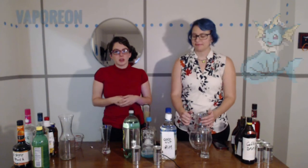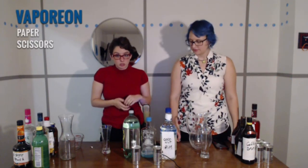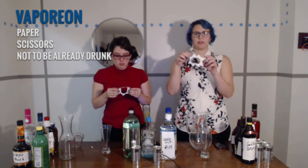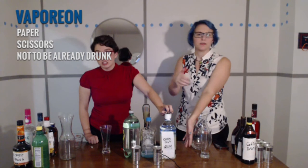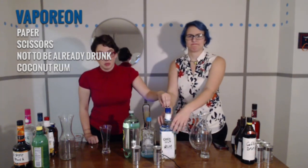Next we're going to do Vaporeon. You're going to need paper, scissors, and to not be already drunk because you need to make these tiny collars for your drink. I did mine a little tipsy and I think it worked out. We're not following the rules — the recipe calls for other rum but we're just going to use coconut rum. It's all the same.